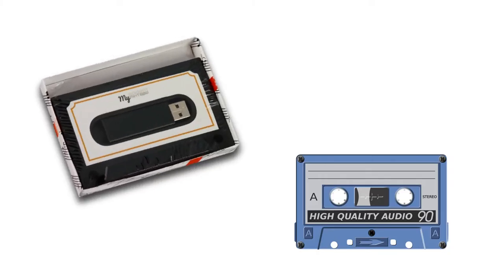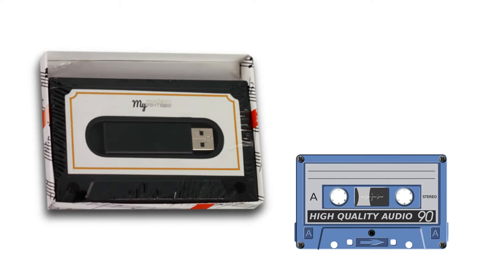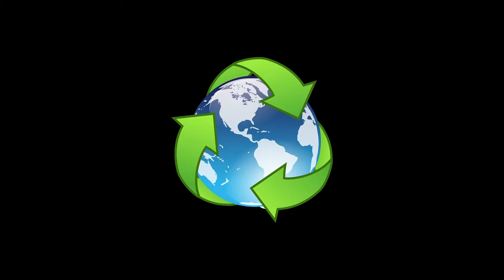The plastic frame looks and feels like a traditional cassette. My Modern Mixtape is a quality product manufactured in the United States using recycled plastics and paper.